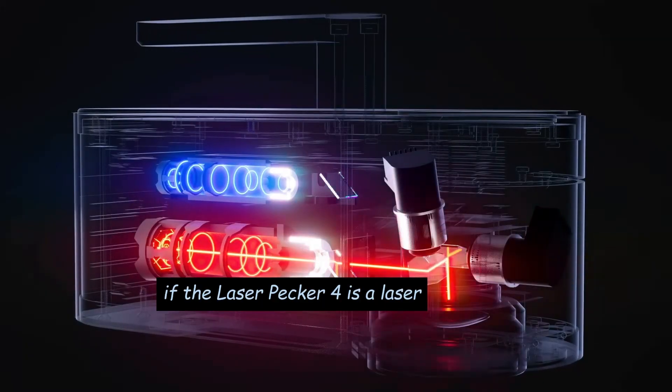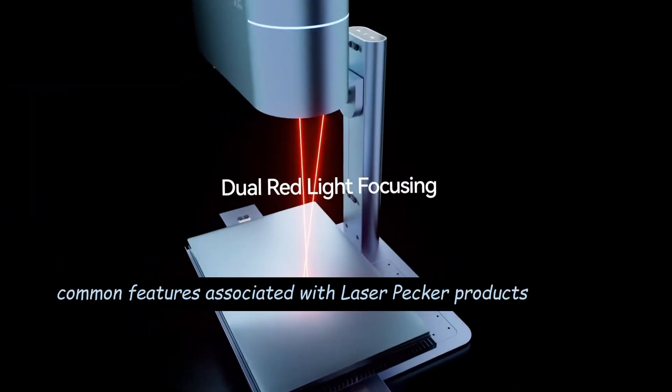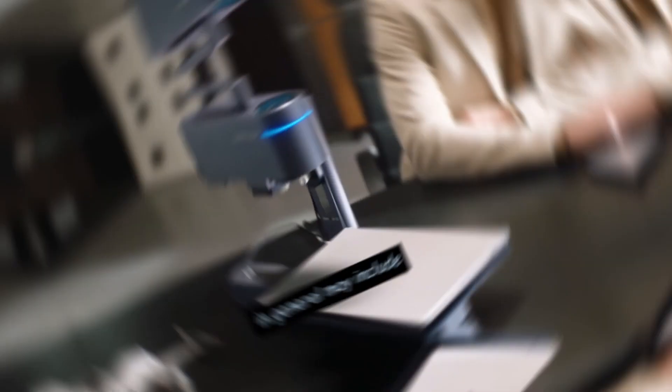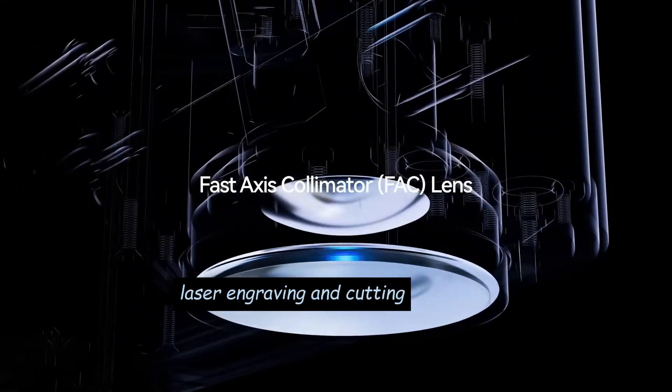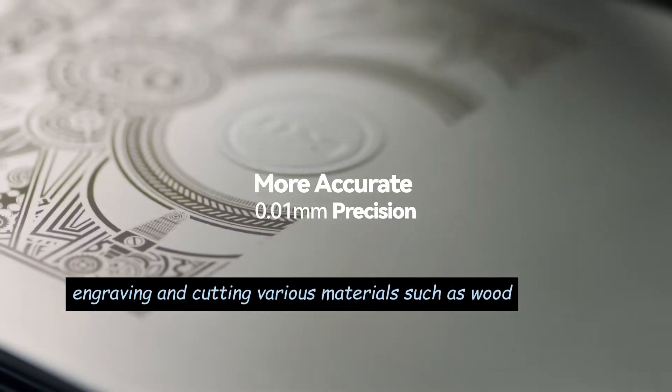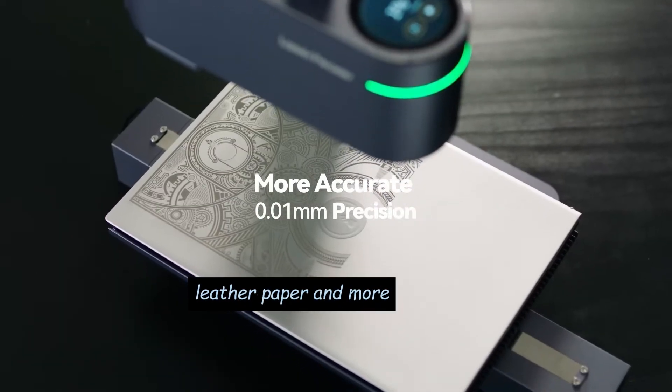If the Laserpecker 4 is a laser engraving or cutting machine, common features associated with Laserpecker products in general may include: Laser Engraving and Cutting — Laserpecker machines are designed for engraving and cutting various materials, such as wood, leather, paper, and more.